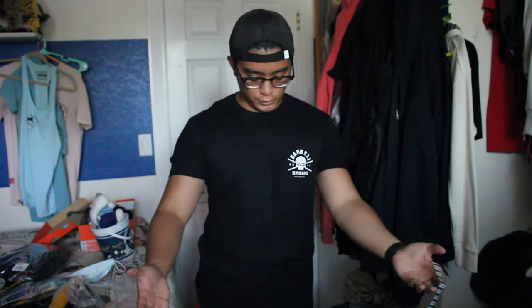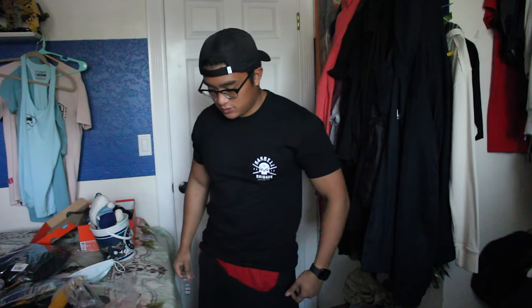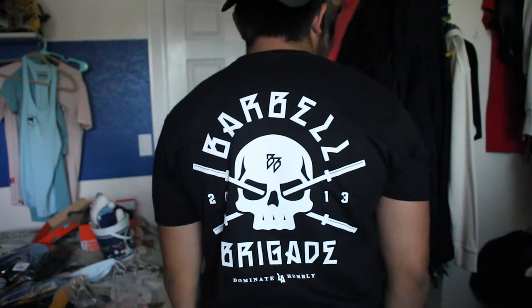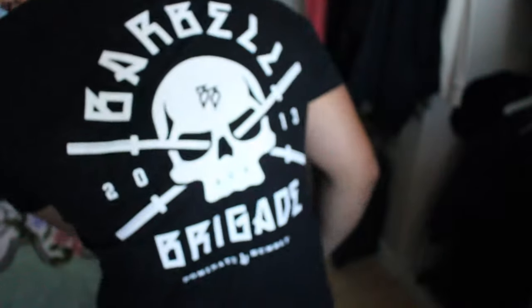Next up, we have the shirt. Obviously it's a size medium. It fits really, really nice - I'm glad I went with a size medium. It kind of goes down to right here, about seven inches past my waist. So being 5'6", yeah, it's really nice. My other past Barber Brigade shirts started stretching out because I got bigger, so I hope this will be better. It has a little Barber Brigade logo right here, basically the same material as that.